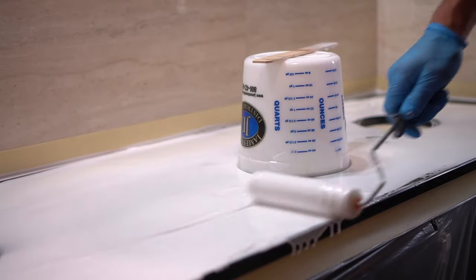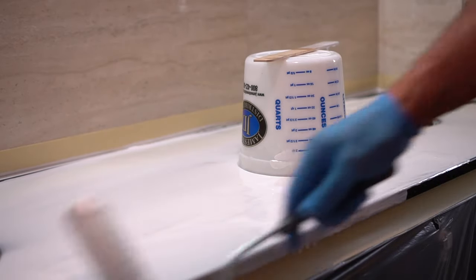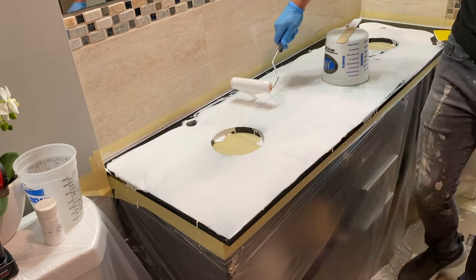In order to spread the epoxy evenly and consistently, I used a yellow spreader that comes with the kit, but I also picked up a foam roller that makes life a little bit easier when maneuvering all this epoxy around evenly.